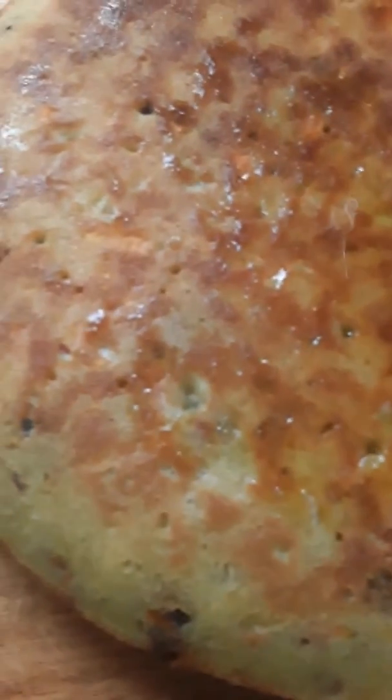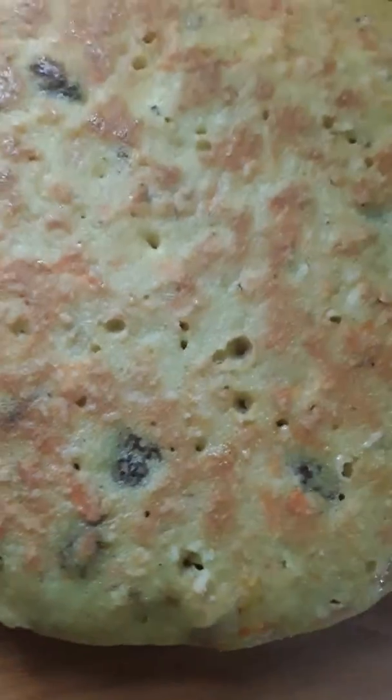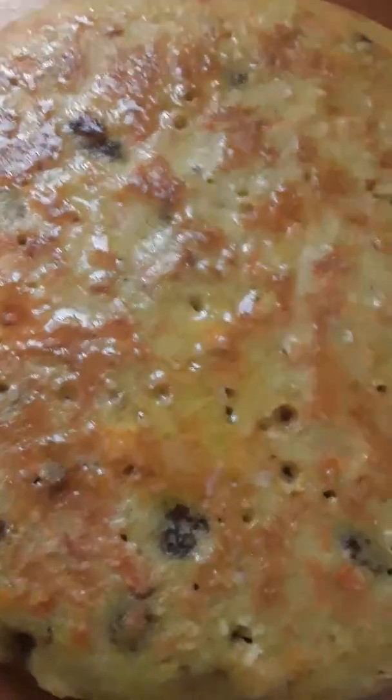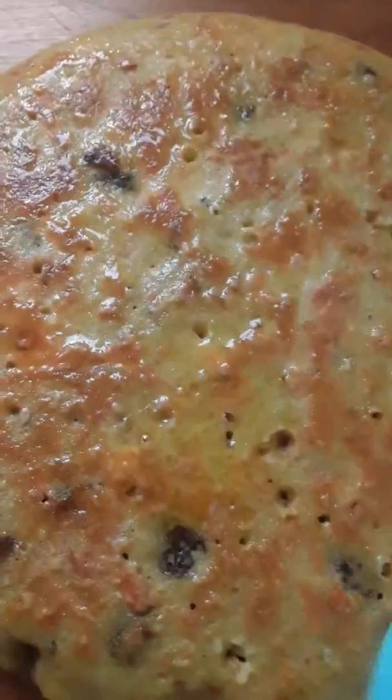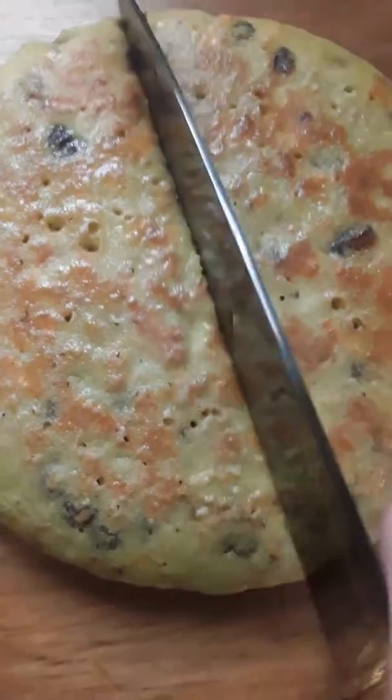This is our rice and carrot bread. We're going to brush this with ghee. And then we are going to cut this.